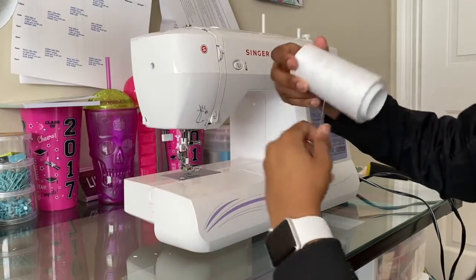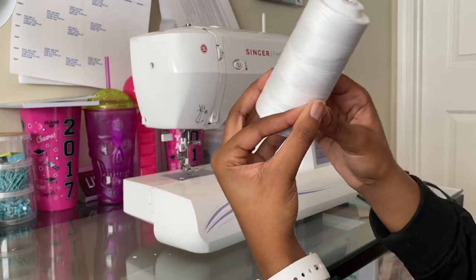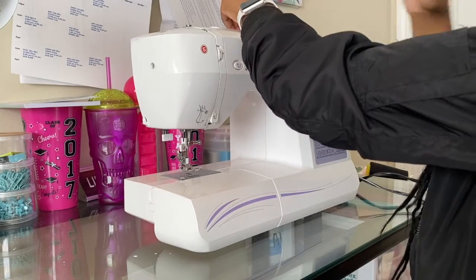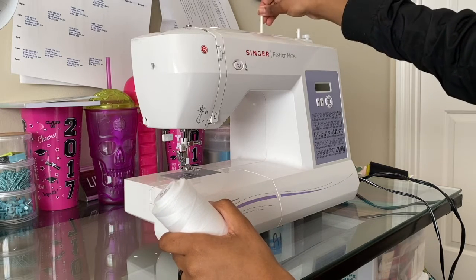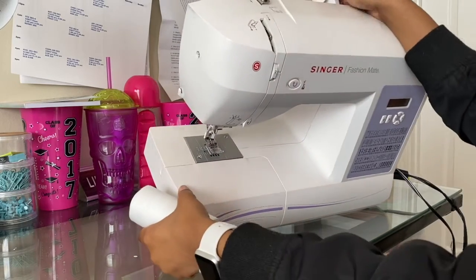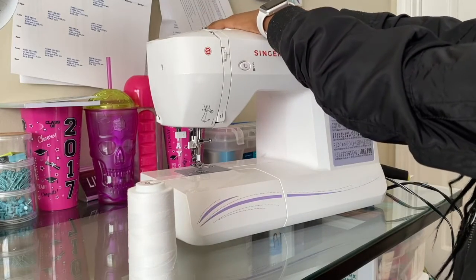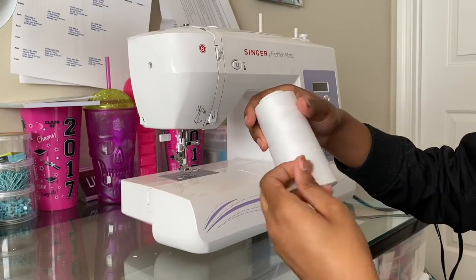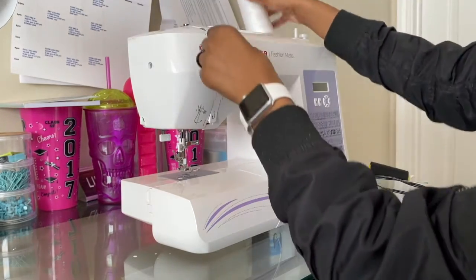I use serger thread for most of my sewing — you probably shouldn't, but I do. It's just more convenient for me and comes in a lot of yards. You're going to place it at the top. Most machines give you the option of placing the thread here at the top, which is typically removable, or right here in the little slot in the back. For typical machine thread, it's a good idea to place it in the back slot since the thread is less likely to cut and unravel that way.